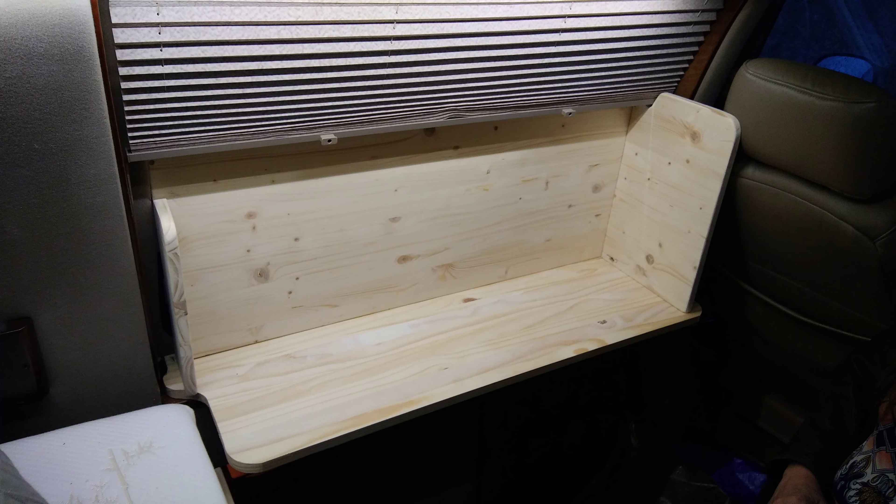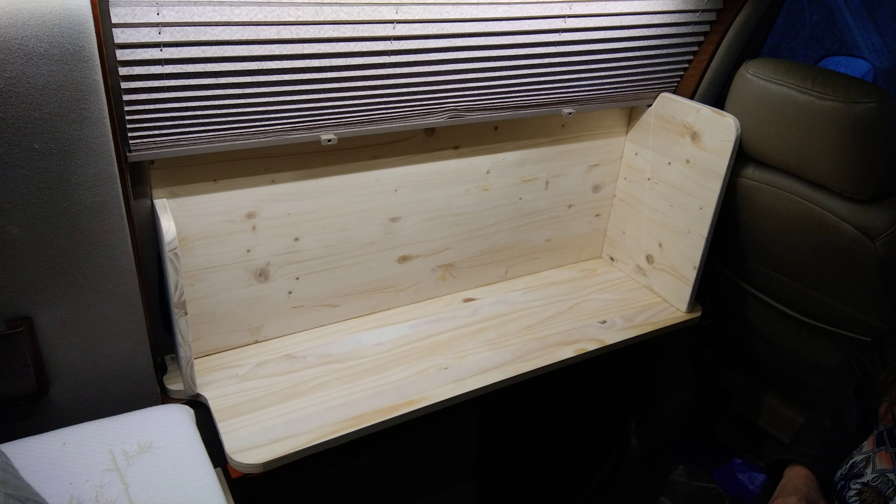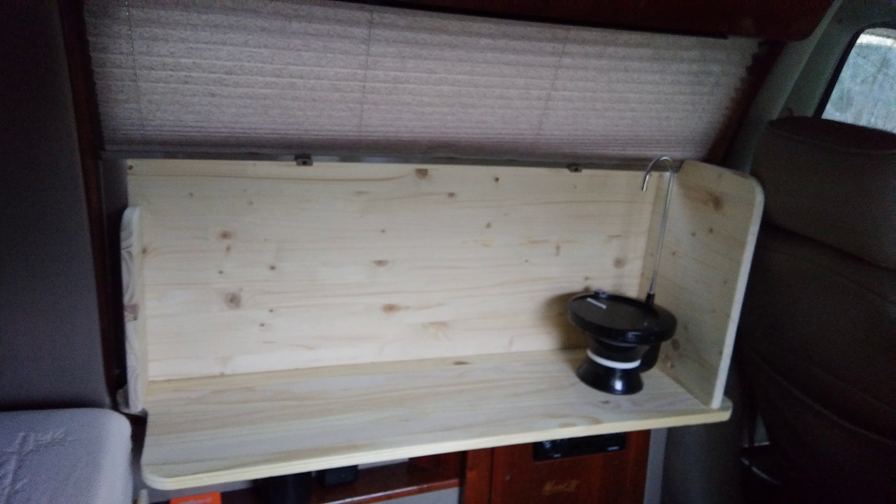After doing some measuring and getting my configuration figured out, I cut it and glued and screwed it together. If you look at the shade and the sideboard, the shade goes down into it — I cut a slot for the shade. What holds this in place, believe it or not, is a cup holder. I took the plastic insert out of the cup holder and fastened a piece of PVC pipe the same size as the hole, fastened to the bottom of this sideboard. So it's really only the cup holder that holds it in place, and it works absolutely perfect.